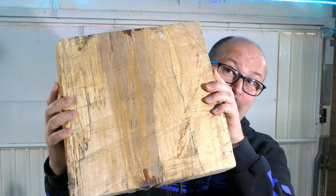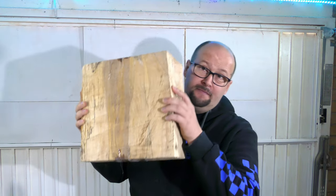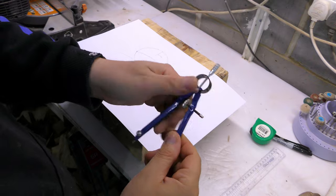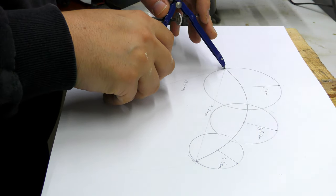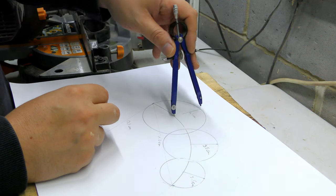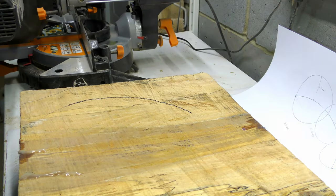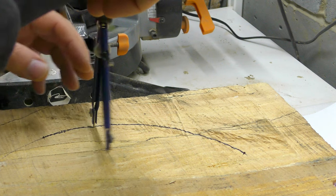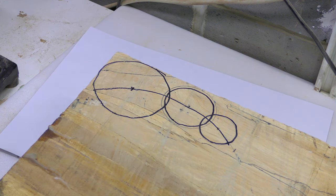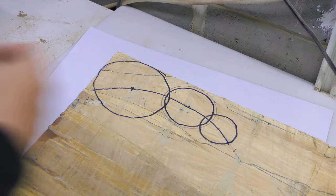We are going to make this, and we are going to make it from this — well, from half of this, we don't need all of it. So now we have to transfer the design. The only thing I need is these three points accurately, nothing else. I want to cut it and that's why I draw it on.